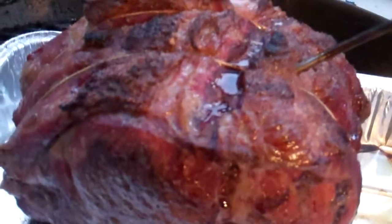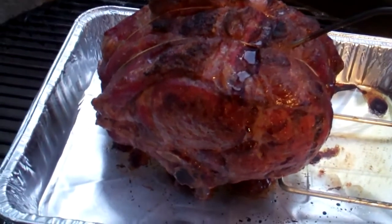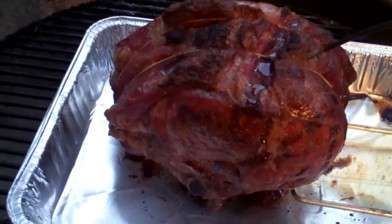It's a hundred and thirty degrees — let's go check this thing out. Alright, through the miracle of time, this roast is done. Now we're gonna take it in and rest it and we'll slice it up.